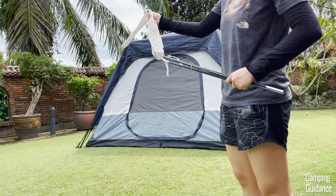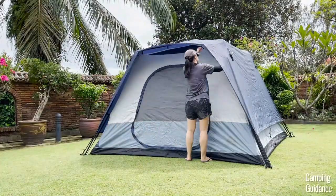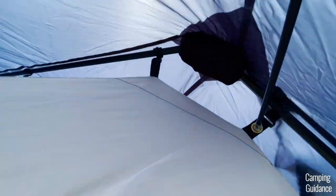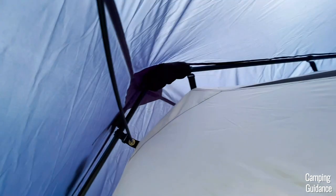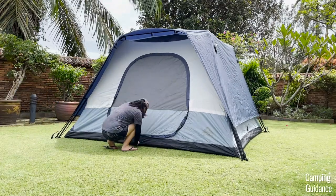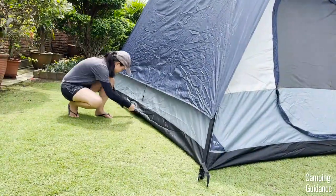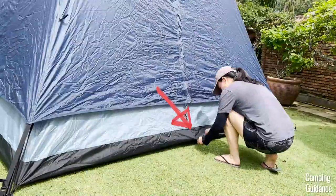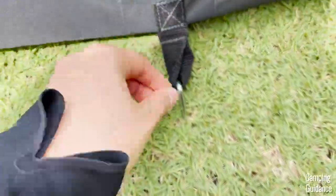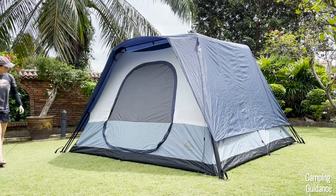Now bring out the rainfly pole, which comes in a separate carry bag. This holds the rainfly away from the tent body over the door. To set it up, there's a short pole sleeve at the tip of the rainfly and two rings in two pole clips for the two ends of the pole. After that, stake down the entire tent with eight stakes for the tent body itself — in addition to the four stakes from before, there are another four stake loops on each length of the tent. Then use the remaining seven stakes to guy out the entire tent with the seven guy lines.